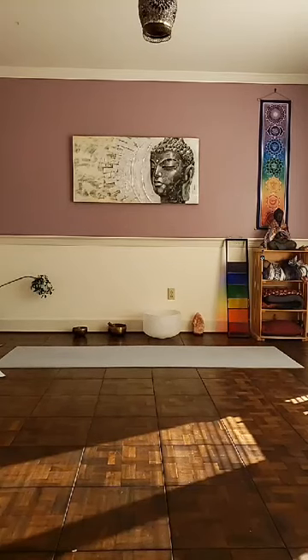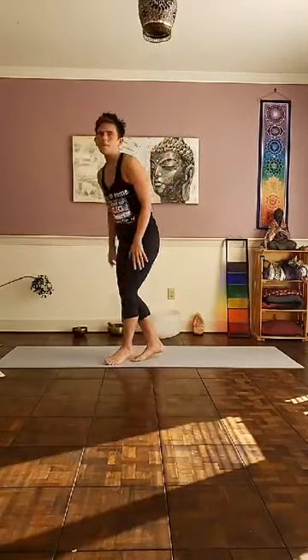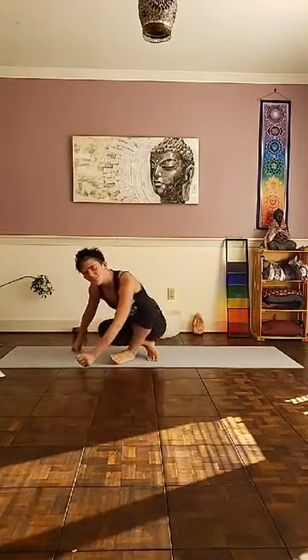Good morning! Happy Tuesday! Hope everybody's doing alright this morning. The last couple of weeks I've been teaching little flow classes. On Tuesdays it's more of a power class and on Thursdays it's a little bit more gentle vinyasa.